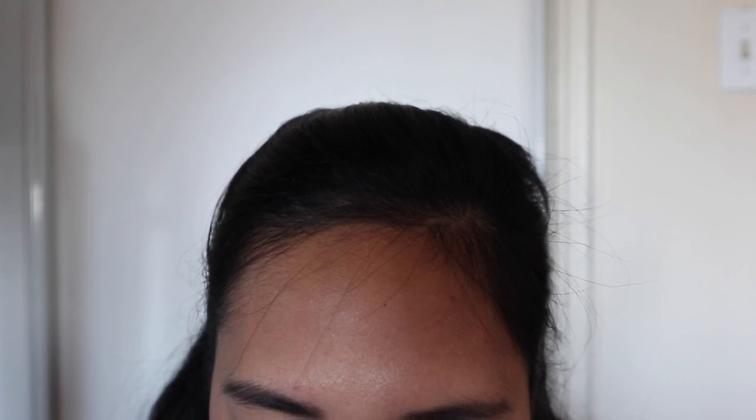For the tightline, kasi gusto ko mag-eyeliner, I'm using this Laura Mercier Tightline Cake Eyeliner. First time ko lang gagamitin ito kasi may nagbigay lang. Itatry ko siya — hindi ako nag-eyeliner sa baba so sa taas tapos ismudge ko lang siya. Dignan natin kung maganda. And I'm using this Define Brush from EcoTools. I-smudge naman natin siya — it doesn't have to be like perfect.